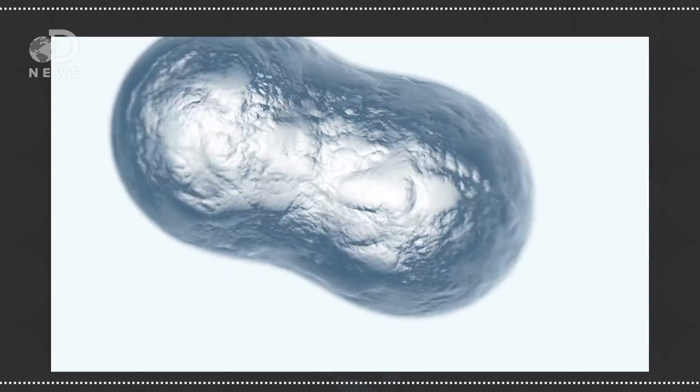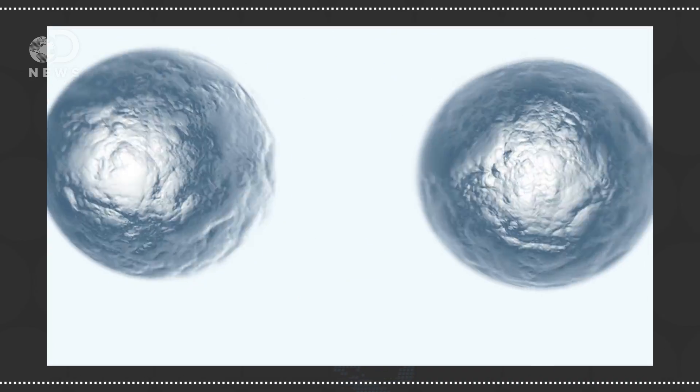Despite what Hollywood would have you believe, pure water is a pretty poor conductor of electricity. So usually an electrolyte is added to the water, like lithium or sodium. Electrolytes have more ions that allow the electrical energy to move through them. When water is broken up, the oxygen might bind with things like the sodium,